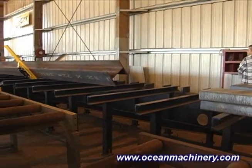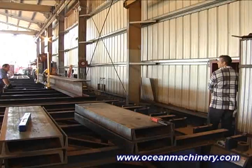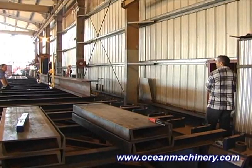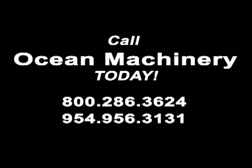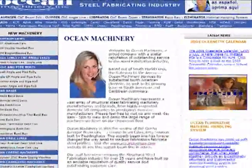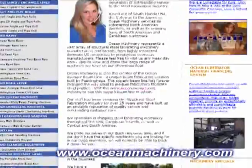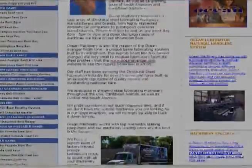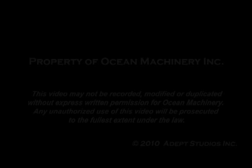Once again, Ocean Machinery is the first to offer a highly anticipated and practical means for turning and positioning material on single spindle drill lines. Update your Avenger or other machinery now with the Ocean Flipper. Call Ocean Machinery toll-free today at 1-800-286-3624 to order your Ocean Flipper, or visit our comprehensive website at www.oceanmachinery.com.